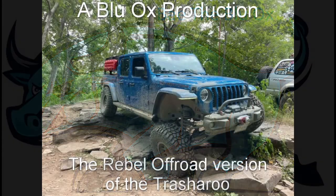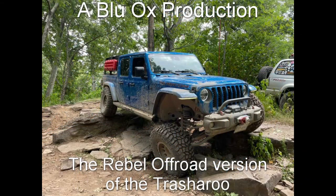When we're on the trailer, when we're camping, we always have to deal with garbage because it's pack in, pack out. And today I wanted to show you my solution.